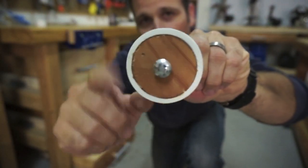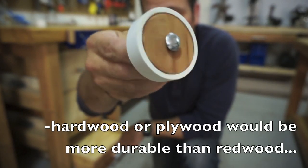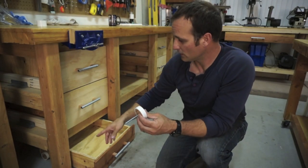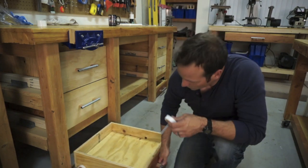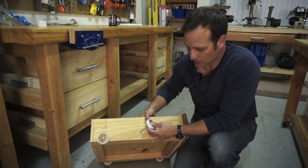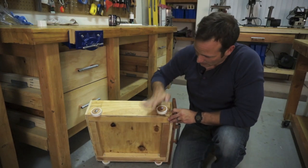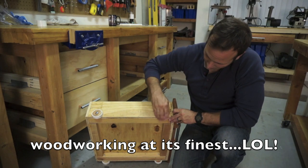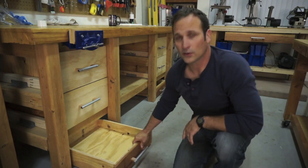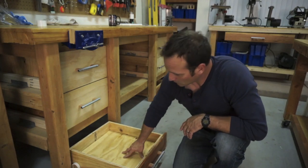It actually spins pretty nicely — probably isn't the most heavy-duty thing in the world, but I got a washer on the backside to help it spin a little bit easier. I've just put them on these drawers like this, using them as casters. They don't need to swivel or anything, just press them in there and put a nut on the backside. And as you can see, they roll really nice and easy — pretty heavy duty.